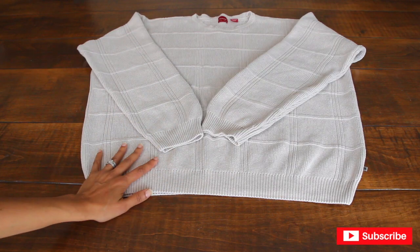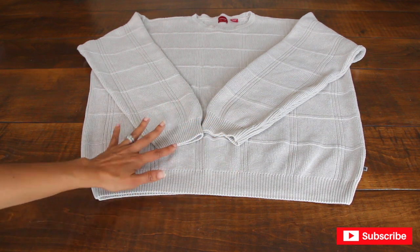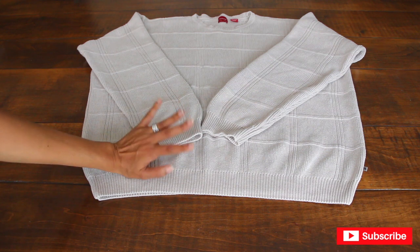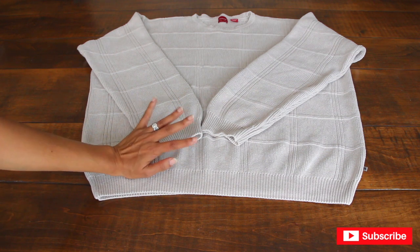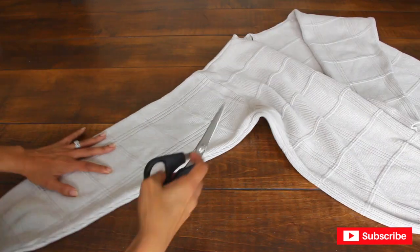The first thing you're going to do is grab an old sweater, or you can go to your local thrift store just like I did — I went to Goodwill and bought a very inexpensive sweater. Just make sure to wash it before you get started.